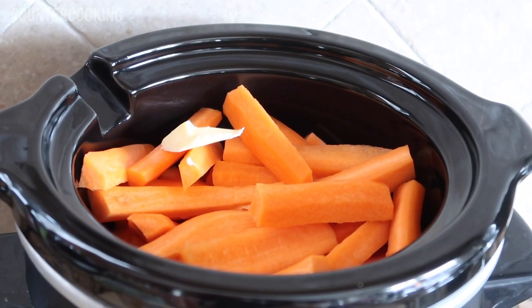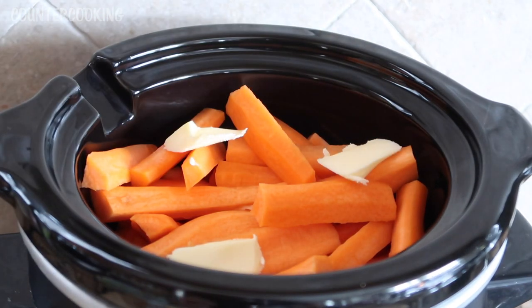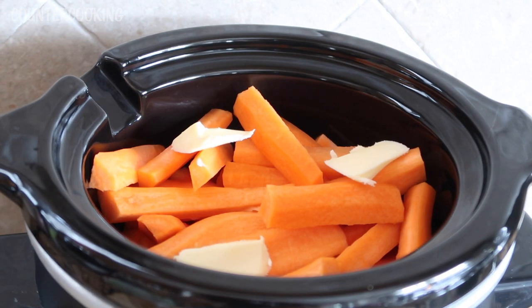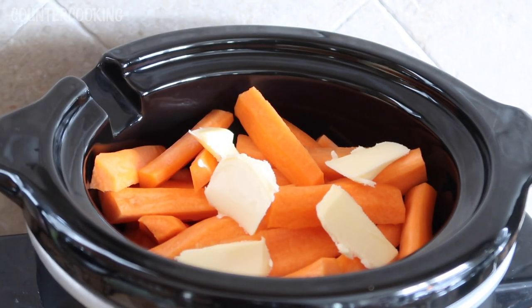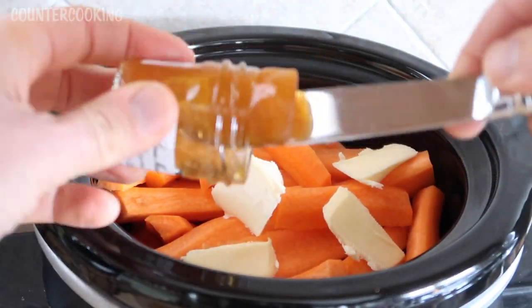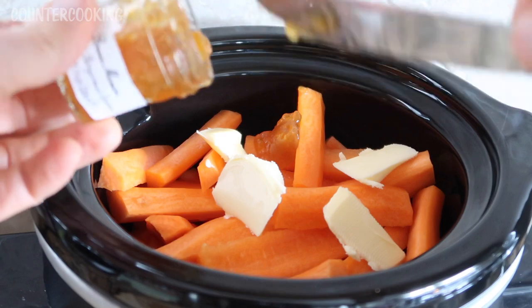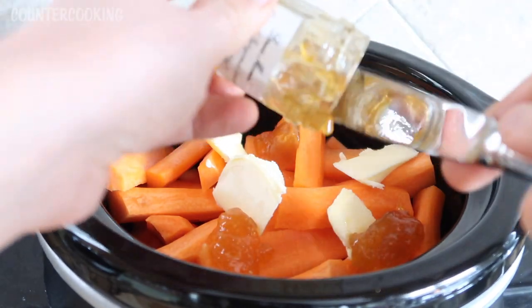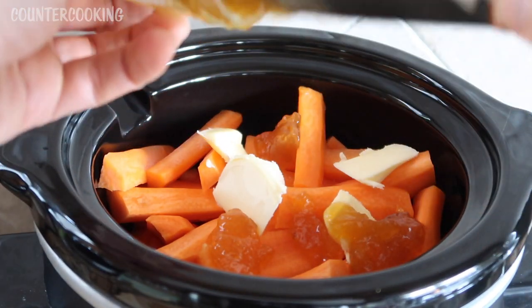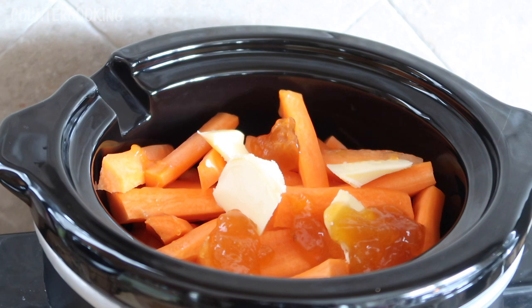So I'm adding some butter to the crock pot — just eyeballing about a tablespoon with some thin slices. That'll melt nicely onto the carrots. Then I'm adding the entire jar of the apricot fruit spread. This will blend with the butter and form a nice glaze for the carrots. I'll probably stir it around later. I'm not adding any liquid at all — just the fruit spread and the butter.